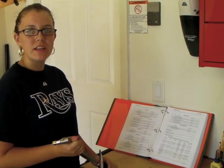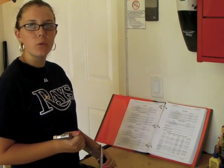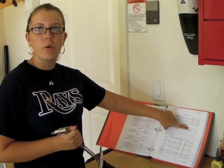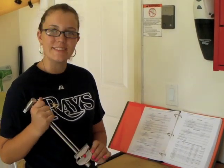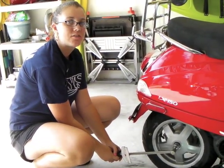Using my official Vespa workshop manual, I had to look up the torque for the rear wheel axle. It says here it should be at least 104 newton meters. I went online and found that that equals about 76 foot-pounds. I'm going to use my torque wrench to make it go to 75 foot-pounds.